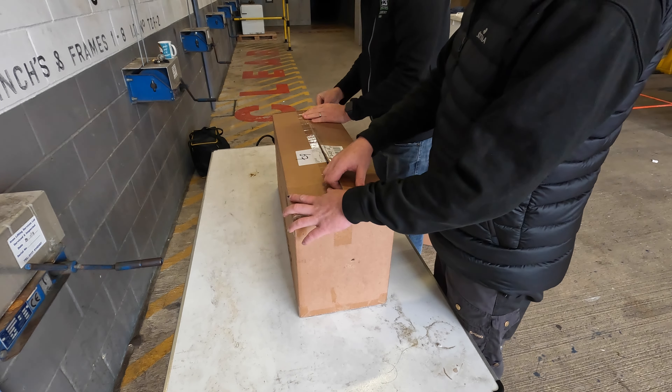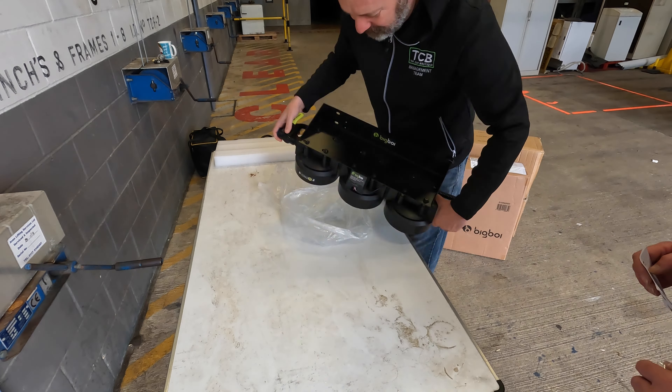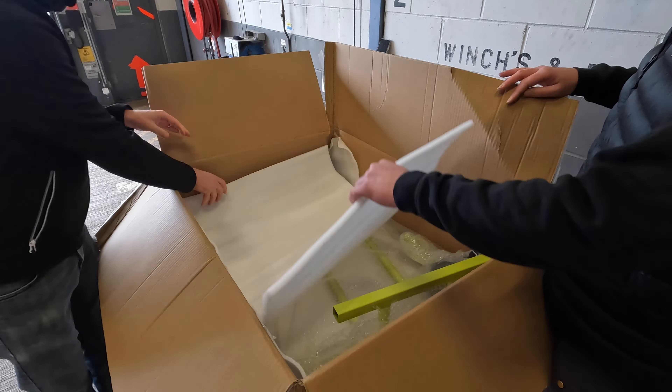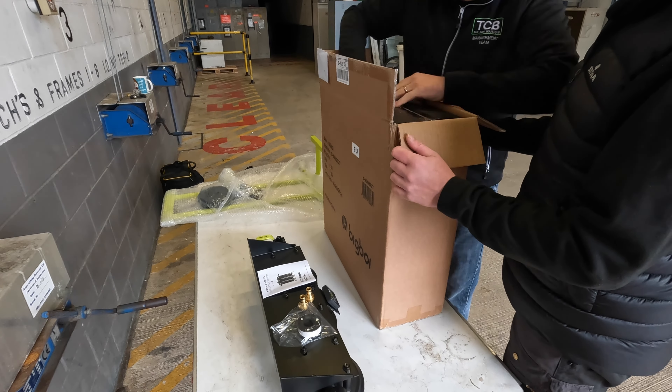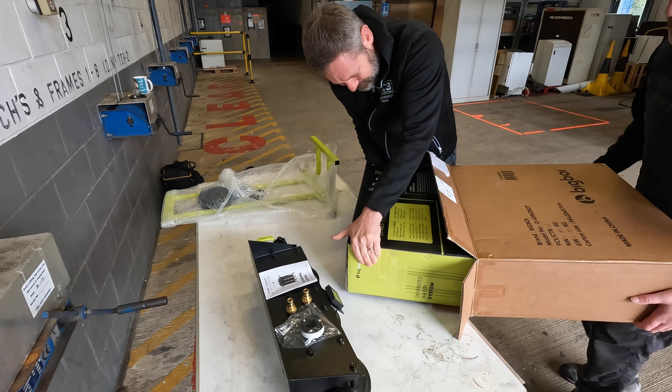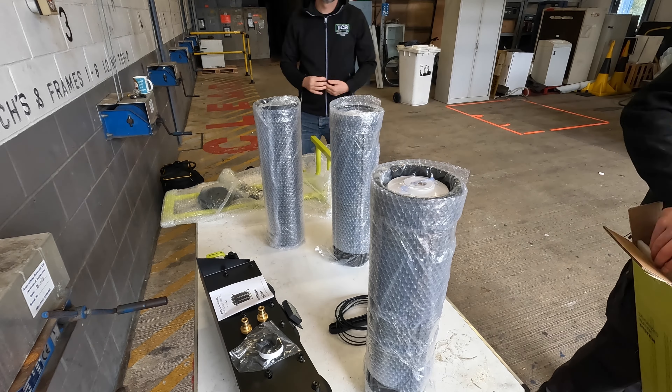Really looking forward to this one. Before we do all the chatty stuff, we've got a lot of education on this. We're going to talk about water filtration systems, DI vessels and all that kind of stuff — who uses them, who should be using them, the benefits, the pros and cons. But before we get to the talk, we've got to build this.